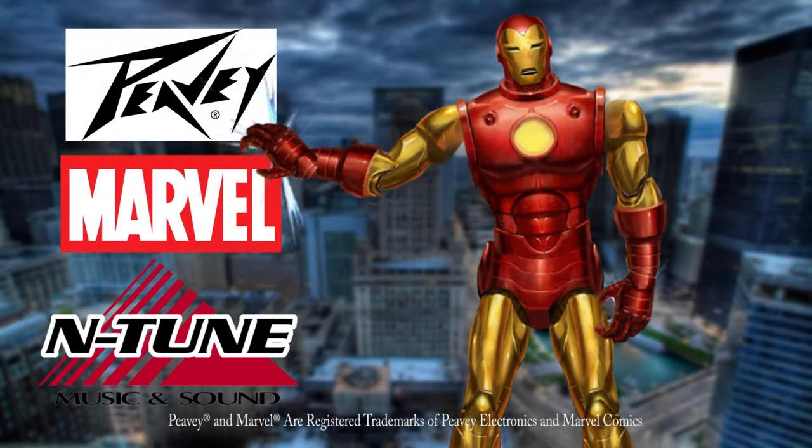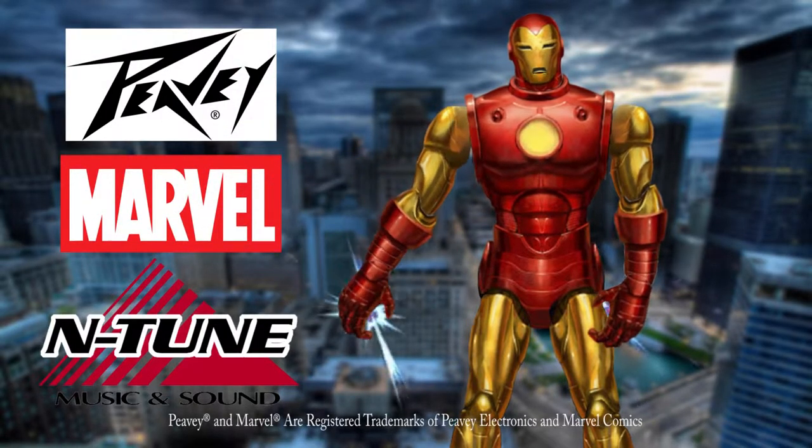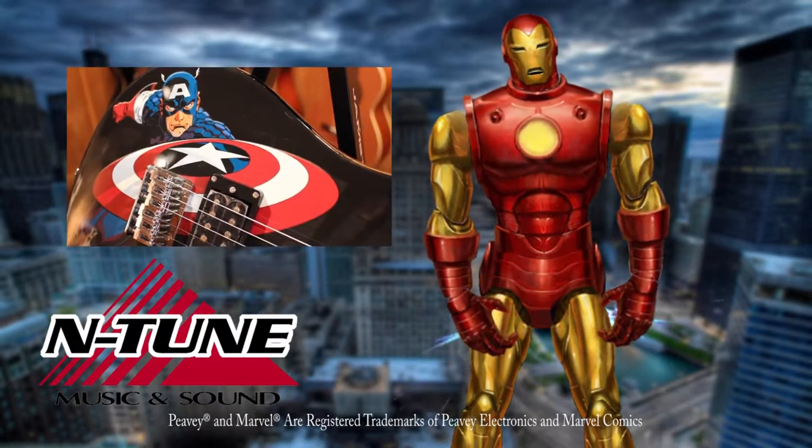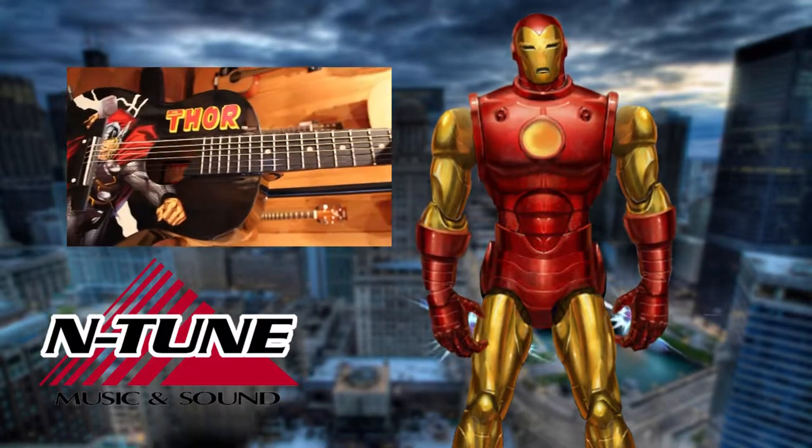PV Electronics, Marvel Comics, and Intune Music and Sound have just made becoming a guitar superhero more fun than ever. Introducing the PV Marvel Comics series, available at Intune Music.